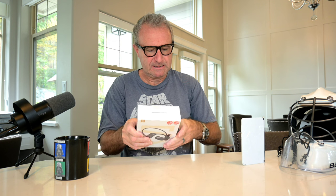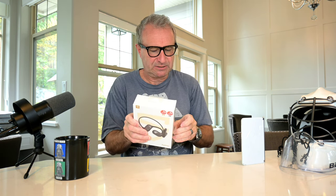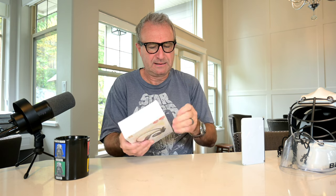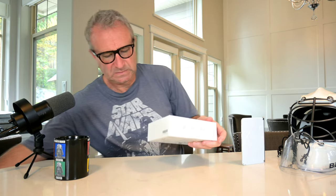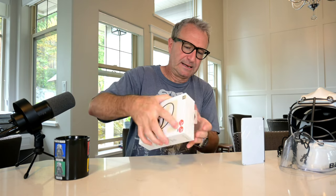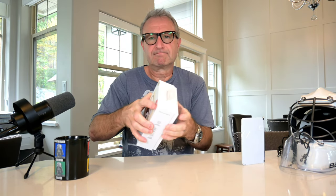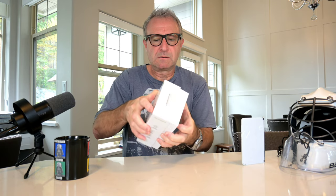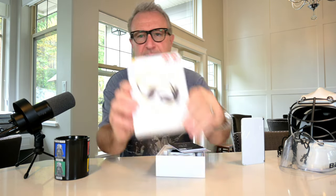Let's open these up. I forgot my knife, so I'll just do this by hand. I guess they open like so. All right — Soundpeats. "Hear your imagination."